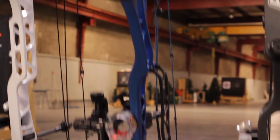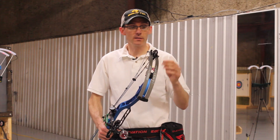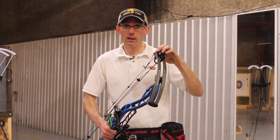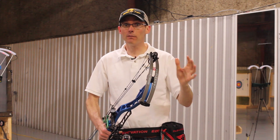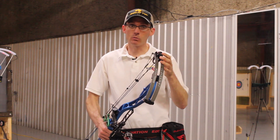Next up is the Bowtech Fanatic 3.0 with the SD cam. I'm shooting a 29-inch draw length, which is the absolute max on the SD cam. I'm using the performance setting with 65% let-off. I tried every possible combination with this bow, and this is the one that feels the best to me, so that's what we're testing today.